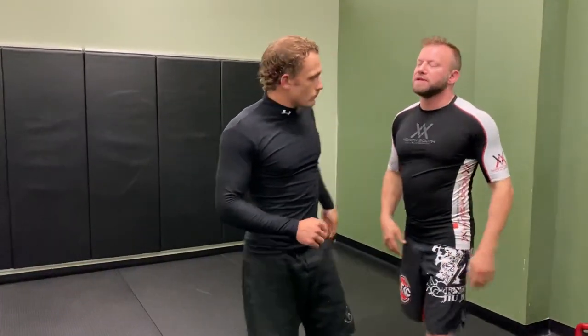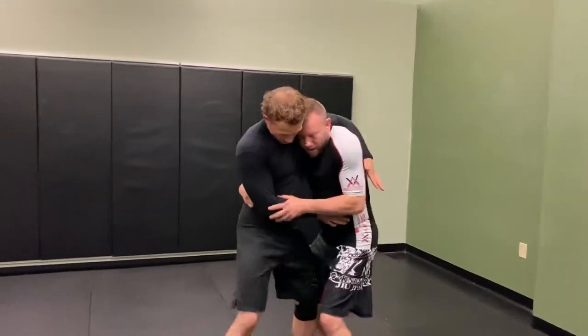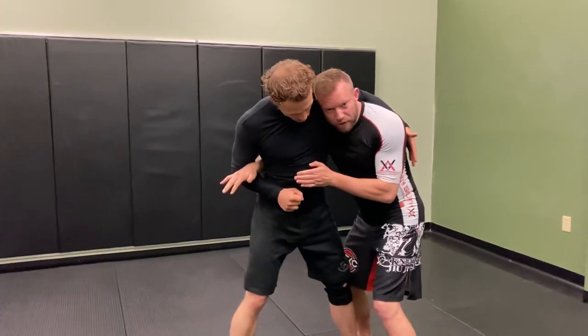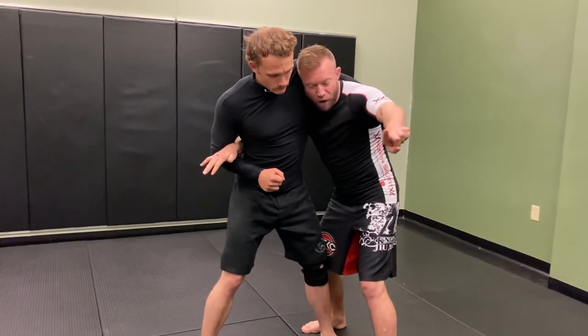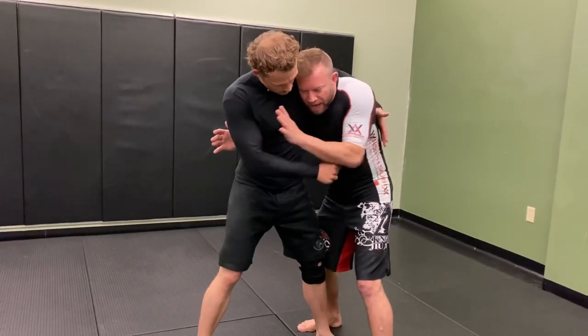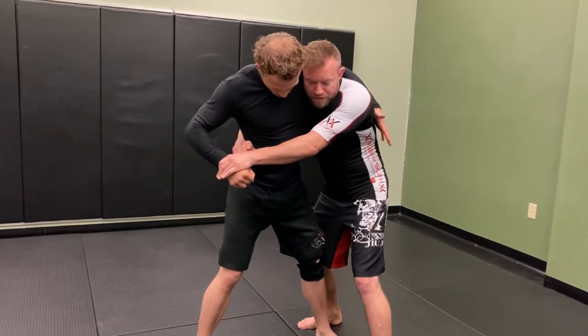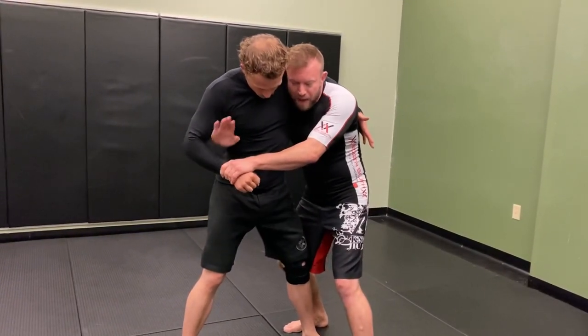One way we might get into this: from a striking context, he throws like this here, and then as I rush in, I get my head located here — I want to say perpendicular in my stance, so my center line is facing him and his center line is facing off kilter. As he goes to pull that hand back, my hand floats down to his wrist.